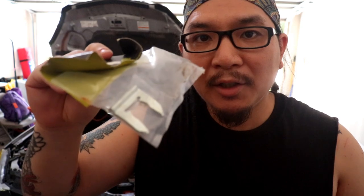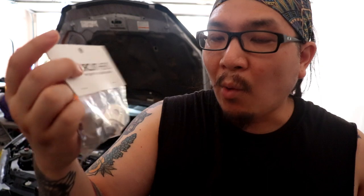I also got these shifter cable clips from Circuit Hero — short shifter adapters. These go onto the actual stick and are supposed to eliminate a bunch of travel. This is kind of like a poor man's short shifter in a way. And then I also got from Circuit Hero a shift extender. I'm actually not even sure if I'm going to like it, but I like the idea of the actual shifter knob a little bit closer to the steering wheel and a little bit higher up, so I'm going to put these on and try them out.